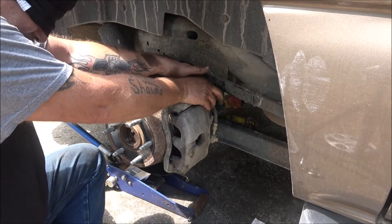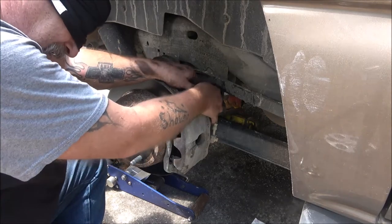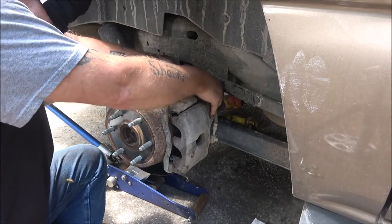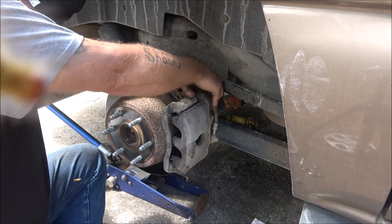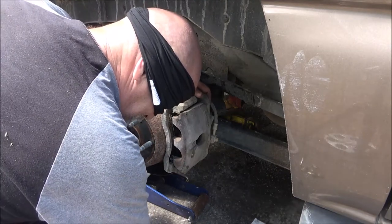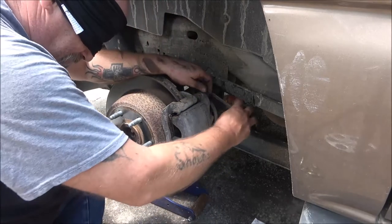I have to keep my eyes closed too because if I don't, this blindfold hurts my eyes. I should have kept my wrenches - alright, now where are they at?